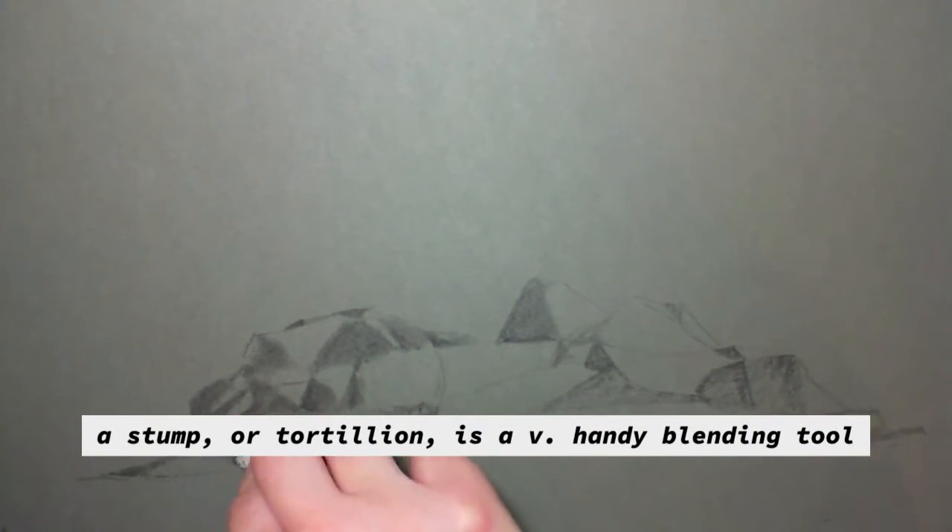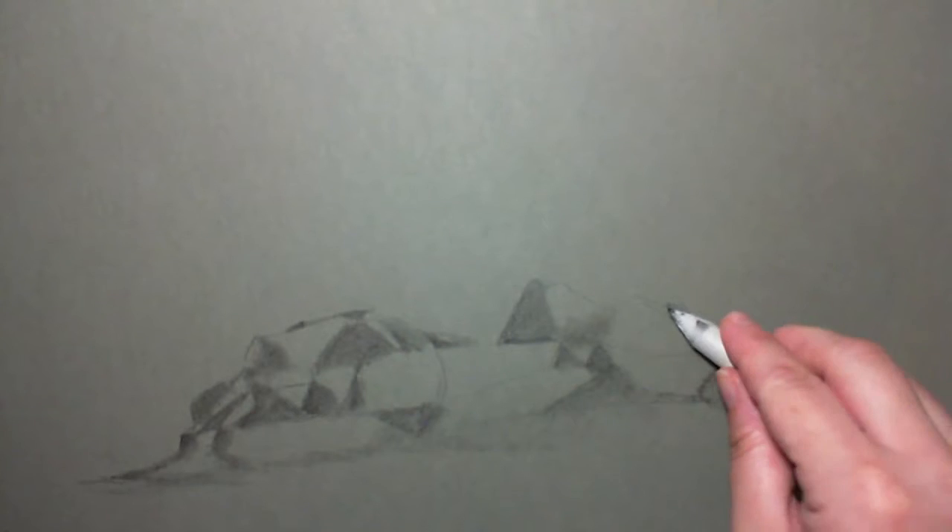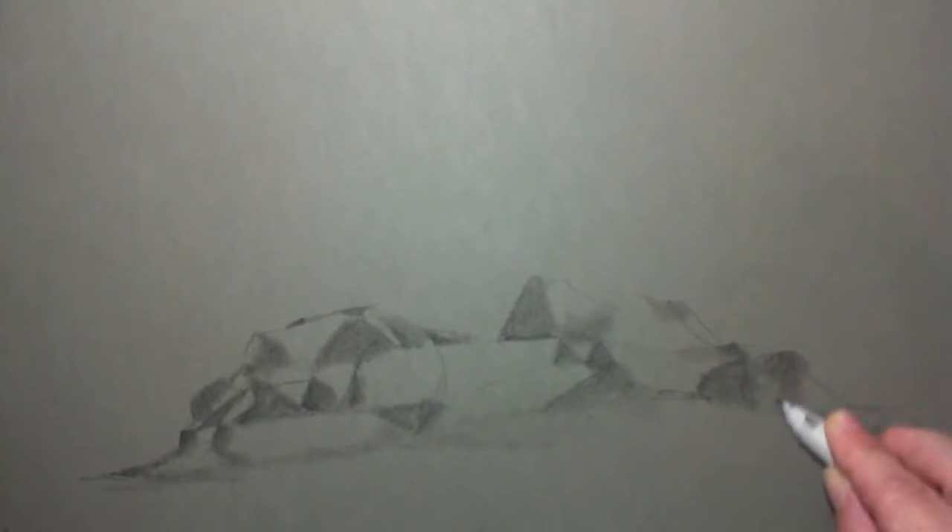Anyway, this is the stump. I use this for blending — it's a blending tool. It's basically a really tightly curled bit of paper and it gives you a nice directable line of shading.